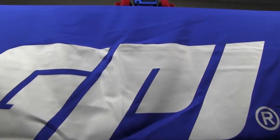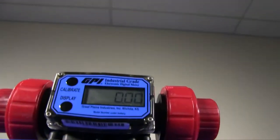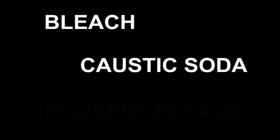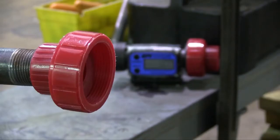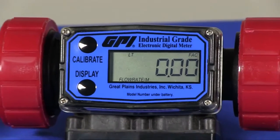The G2 series PVDF meters are the only solution when it comes to the measurement and indication of corrosive chemicals such as bleach, caustic soda and phosphoric acid. Applications include bulk and mini bulk chemical dispensing, OEM and processing configurations.